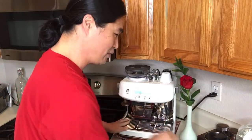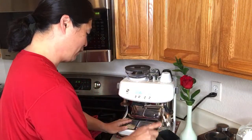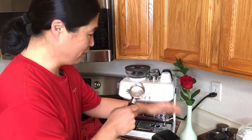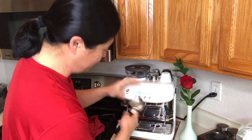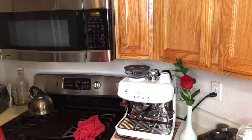For me, I prefer Americano, so let's make one. The puck is nice and dry. It's somewhat hot now but I want it a little hotter.